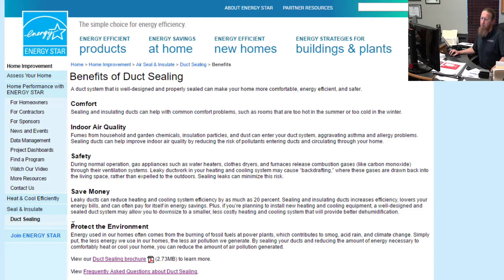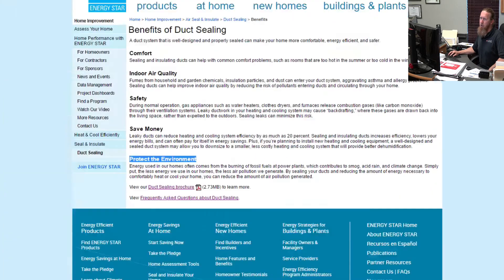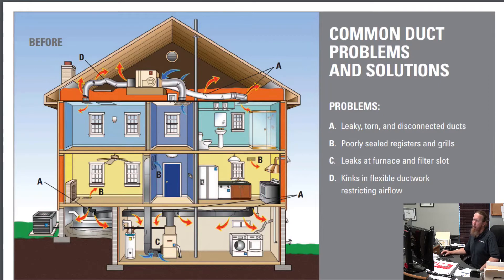The fifth reason the Energy Star team says you should seal ducts is to protect the environment. That is a great reason too. The less money you spend as a consumer, the more money you have in your pocket. Let's check out the common duct problems and solutions. First, we're going to focus on the problems: leaky, torn, and disconnected ducts. How do you know if you have those? Well, you're going to have to get into the attic, the crawl space, or the garage and check those things out.